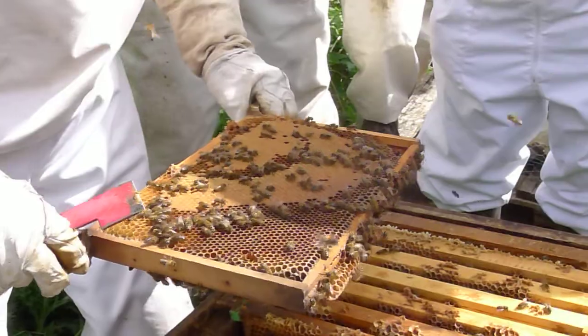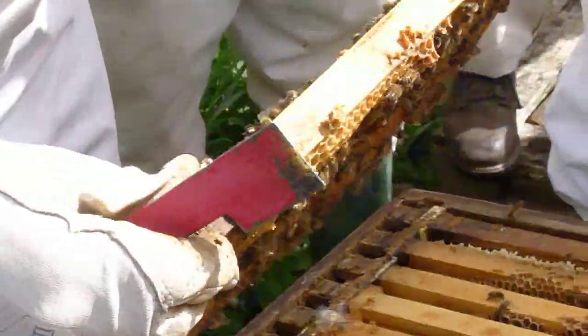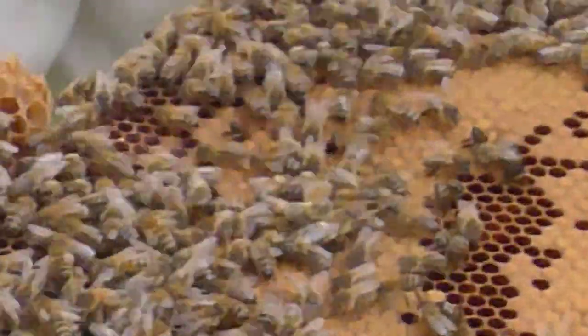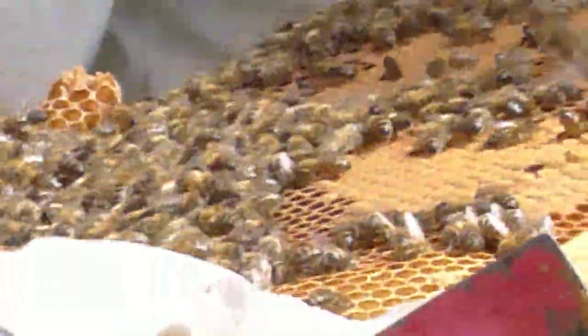Plenty of brood on that, look. That's nearly all brood. The queen is marked in this, but there's quite a lot of bees in here. We mostly should have put it back to a brood and harvest.